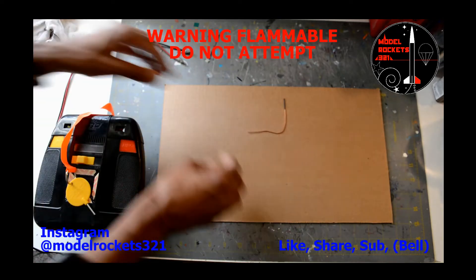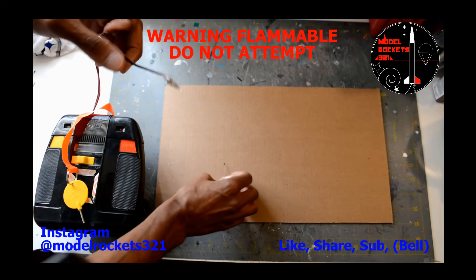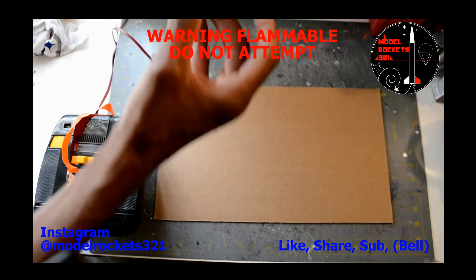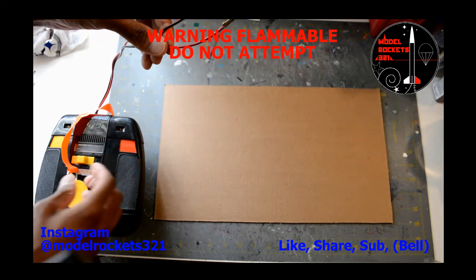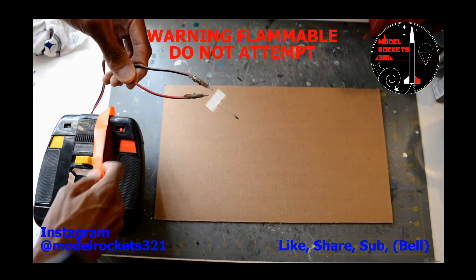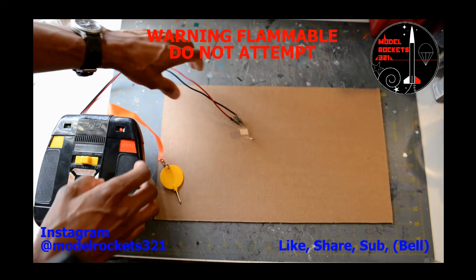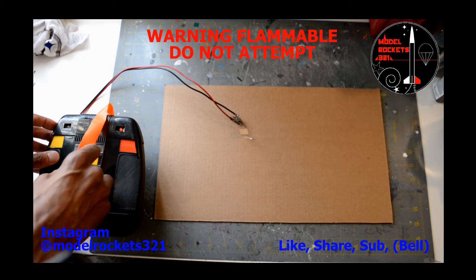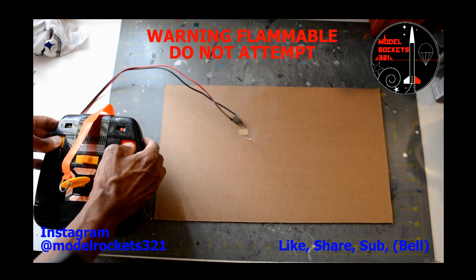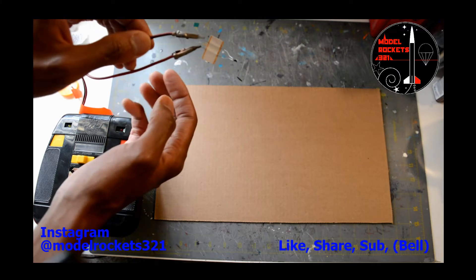I'm going to clear these guys out of the way so nothing is in the way as I ignite this. Here are the clips on my Command Controller — attach one there and one there, making sure they're not touching each other. I have my Command Launch Controller — you will hear a beep and then I'll ignite it. Quick three, two, one — and we're going to ignite it. Three, two, one — and there you have it.